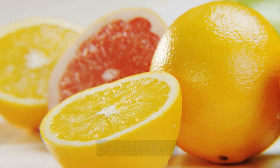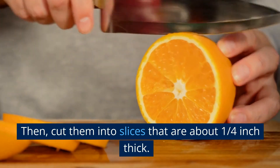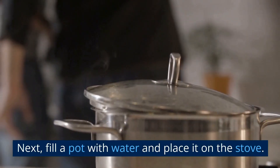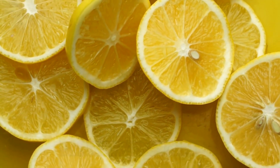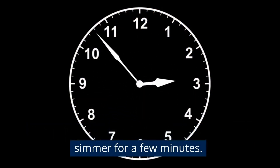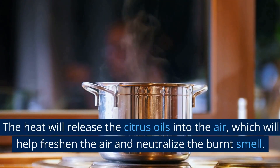Use citrus fruits. Gather some lemons, limes, or oranges, then cut them into slices about a quarter inch thick. Fill a pot with water, place it on the stove, and add the citrus slices. Bring the water to a boil and allow the pot to simmer for a few minutes. The heat will release the citrus oils into the air, which will help freshen the air and neutralize the burnt smell.